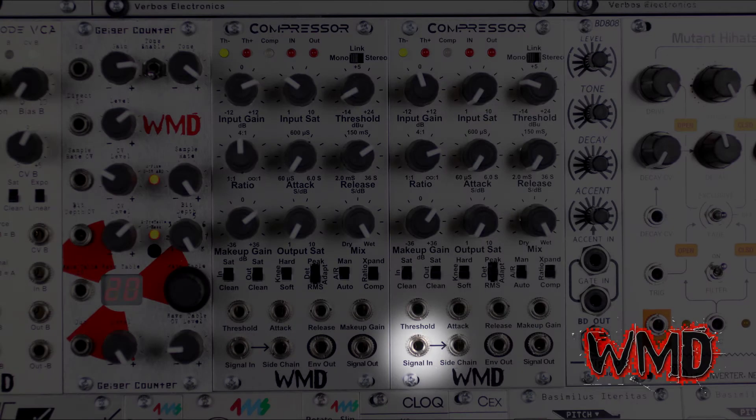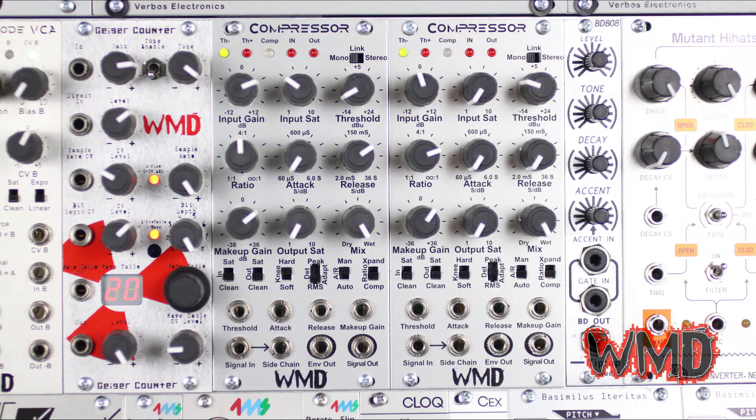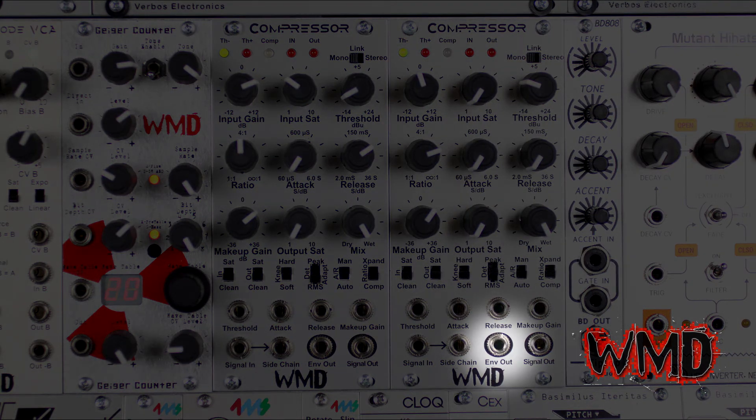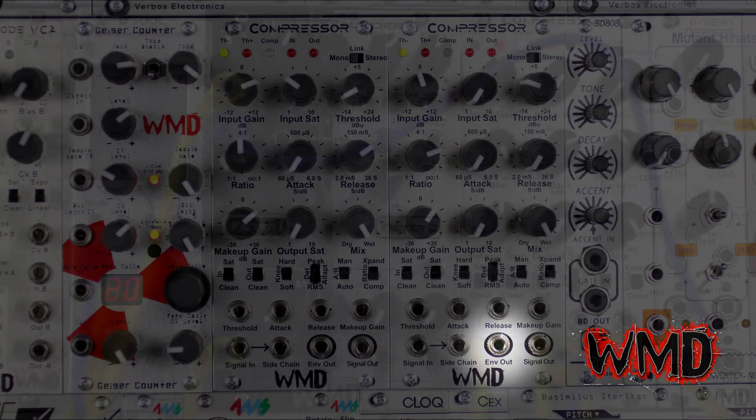Now to explain the jacks of the compressor. Signal in is your input for directing the signal you'd like to compress. Sidechain in is for the audio you'd like your signal to duck to — most commonly used with kick drums and bass lines in dance music or in voiceover work where you need one signal to duck out of the way of another. The envelope out sends an envelope signal based on the attack and release rates.